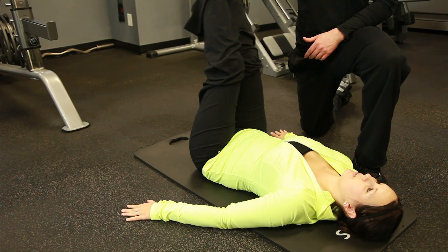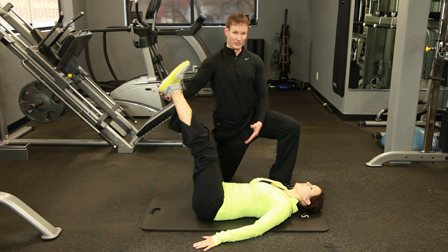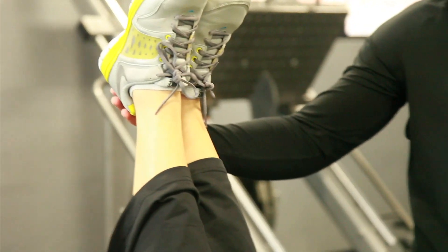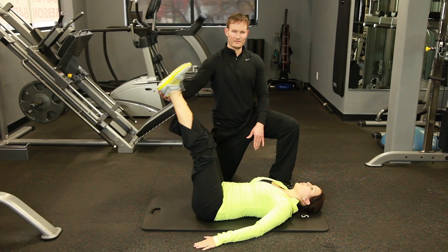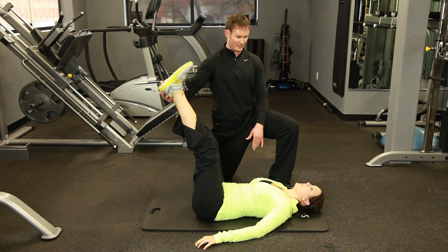Again, lift. Really focused on using the lower abdominals to create the movement. You do not want to point your toes — you want to keep them nice and flat. 15 to 20 reps would be a great goal starting out on this exercise.